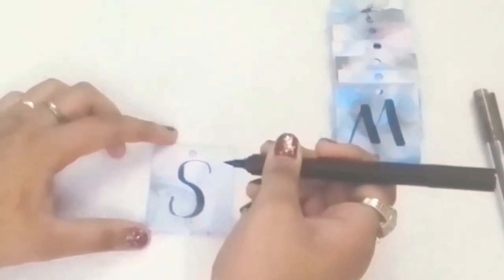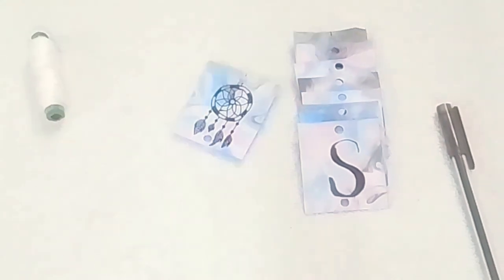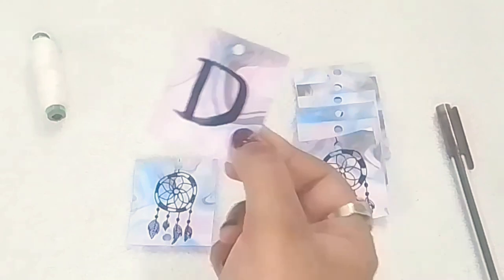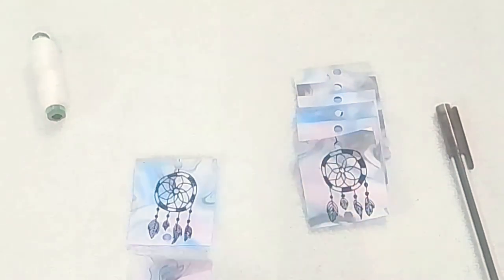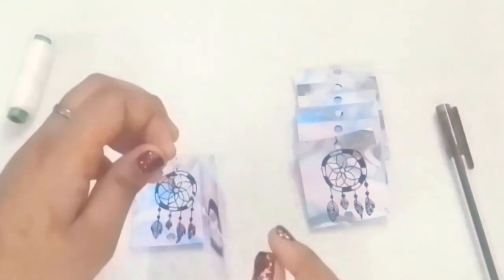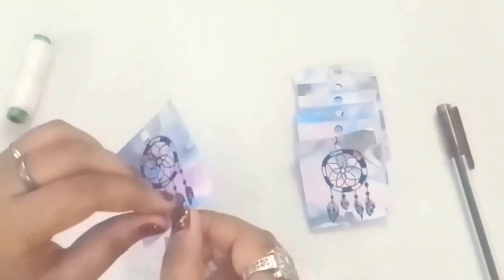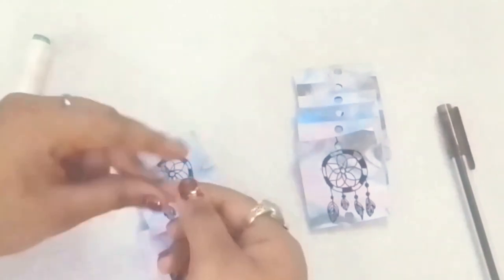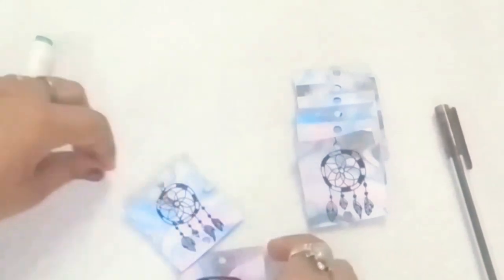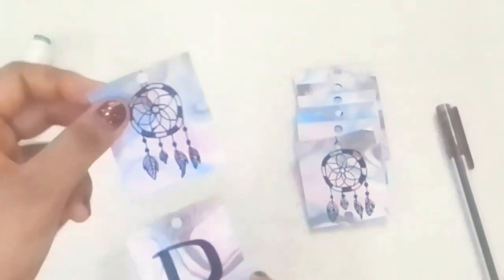So with this your word is complete, but still the steps are not over. Now you need a white thread and you have to make a chain of these letters. Take a thread, fold it two times, and insert this thread through the holes. Follow the steps — now you have to make a loop and tie about three knots, since it'll make the loop secure.